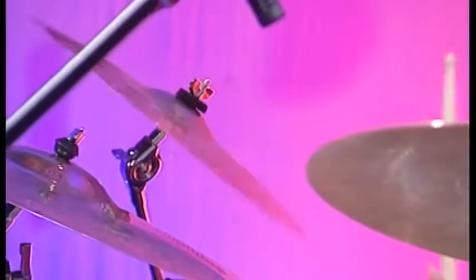Those spinny gold disc things? Cymbals. We have a number here. We have a crash cymbal, because it makes a crashy sort of sound. I have a second one here just for a dynamic change. Then we've also got a ride cymbal. It has a totally different job - you don't crash it, you ride it.